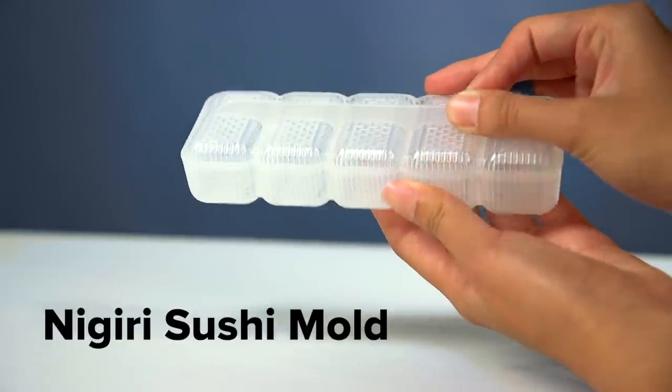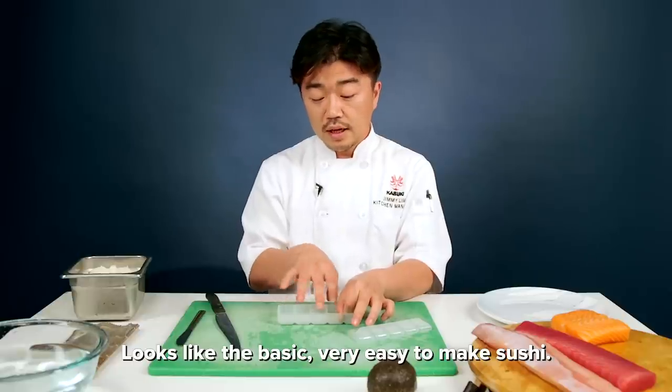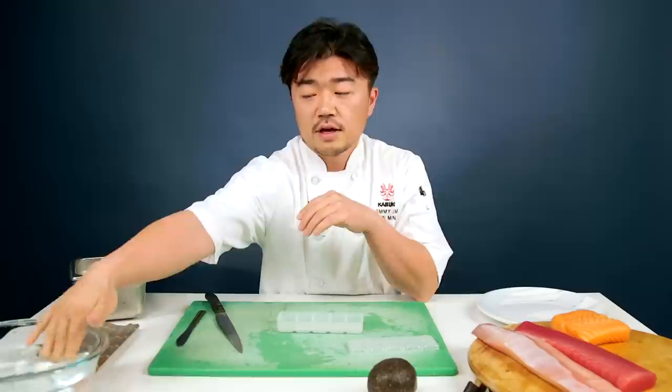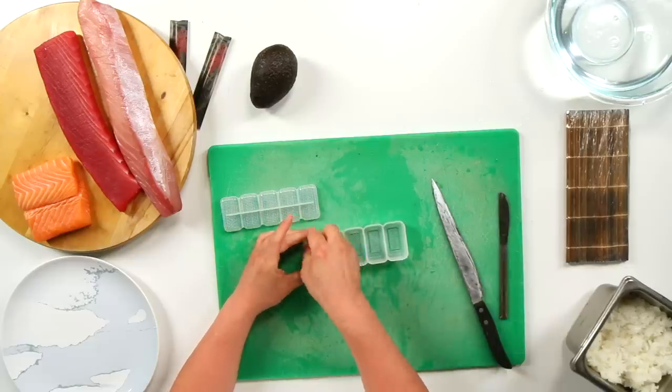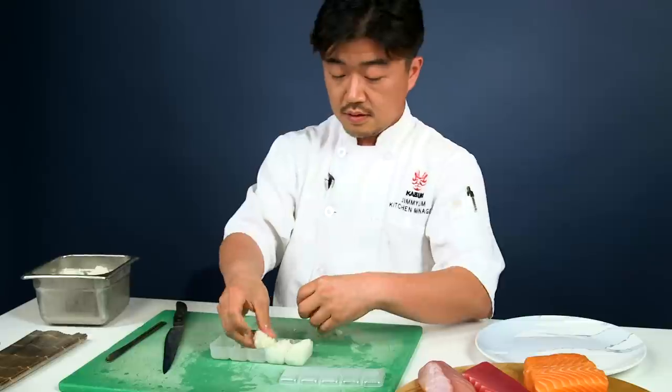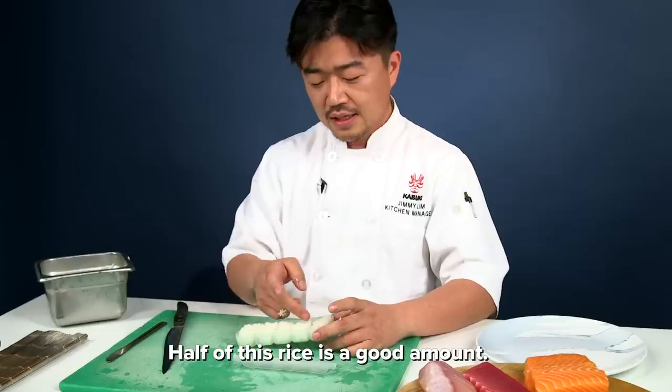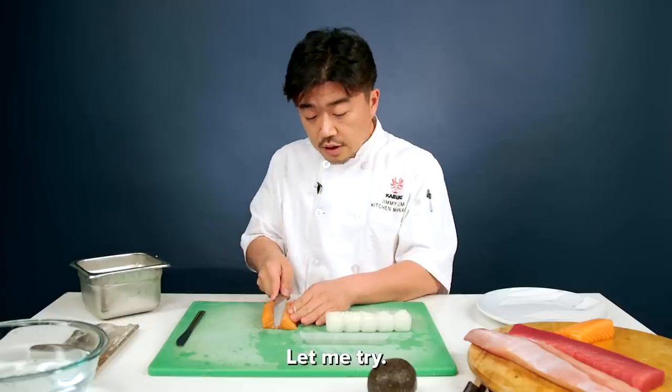Looks very interesting. Looks like the gadget is very easy to make sushi — just put the rice and then sushi on top. This tool uses too much rice. Half rice is a good amount. Let me try.